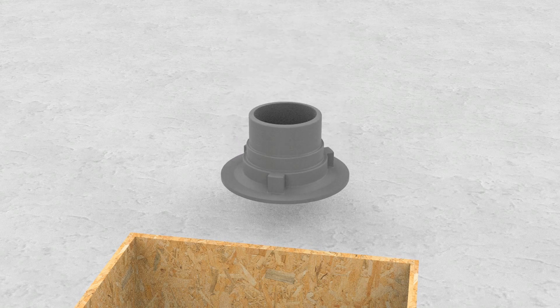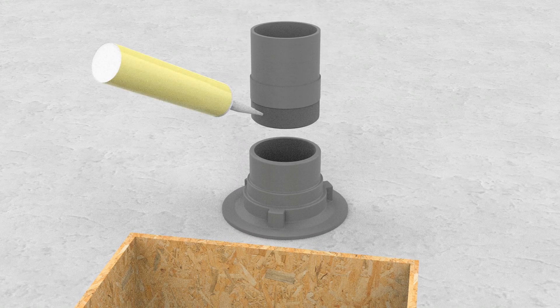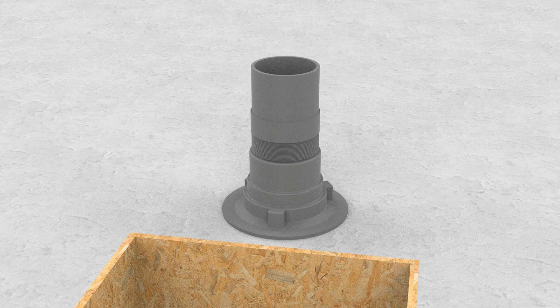Step two: if you're using a spigot adapter, screw this into the body outlet using a suitable sealant to ensure a watertight joint. Note we are able to supply any length spigots to suit various slab thicknesses.